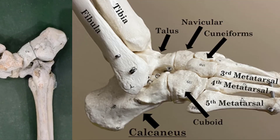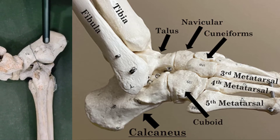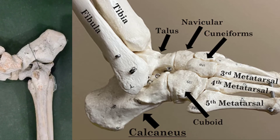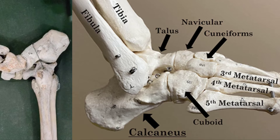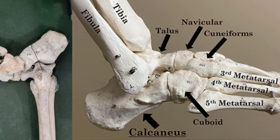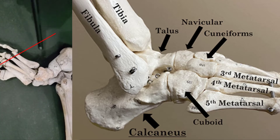Now let us see the function of the calcaneus bone. It is one of the tarsals, the bones that make up part of the foot and ankle. The calcaneus is the largest bone of the foot and provides the foundation for all the other tarsals and metatarsals. The calcaneus strikes the ground with every footfall when running or walking.